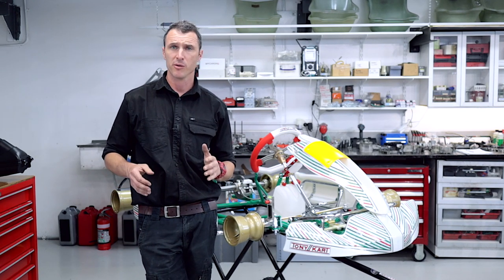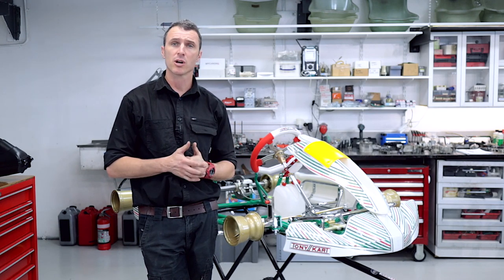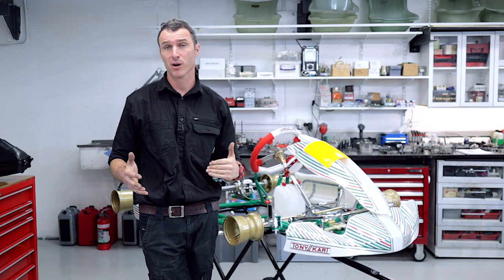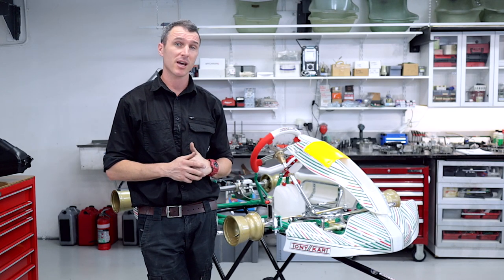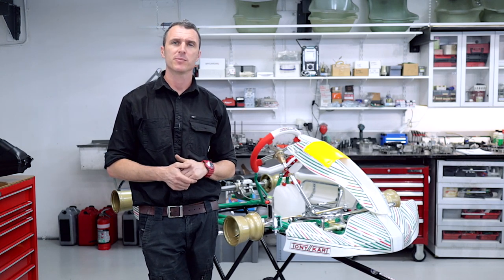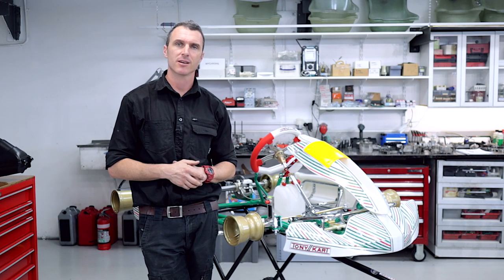I hope that answered all your questions and you find this video helpful. If you did like the video, give us a thumbs up, turn on the notifications, and hit the subscribe button — we really appreciate it. If you want to follow us on Instagram and Facebook, we are at Power Republic. You can go to our website at www.powerrepublic.com.au. Thanks for watching, see you in the next video.